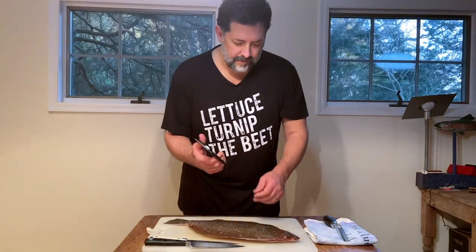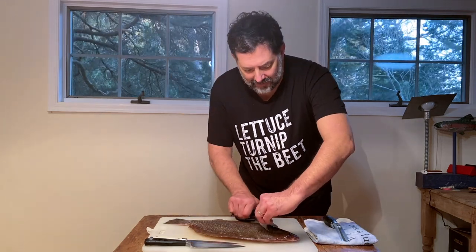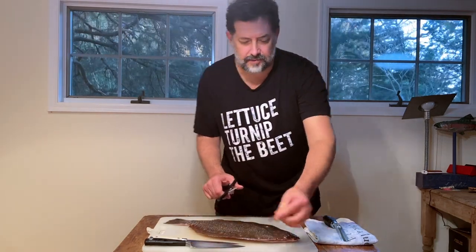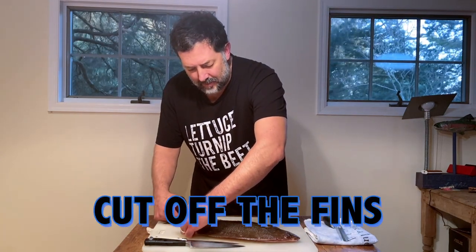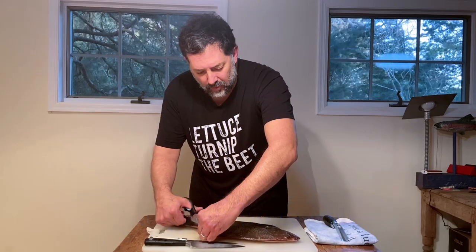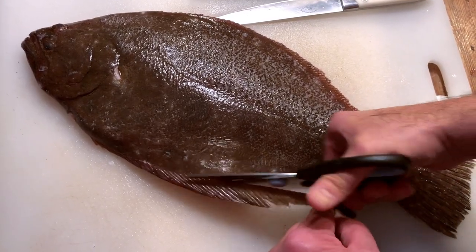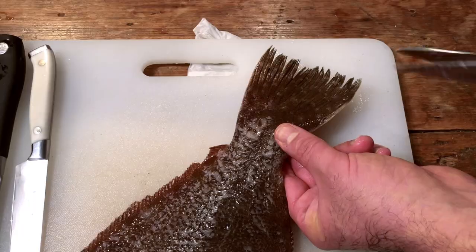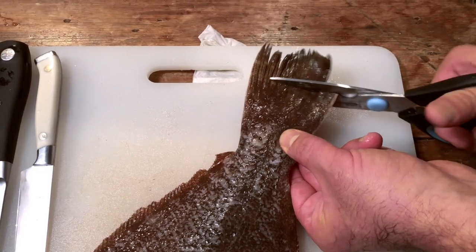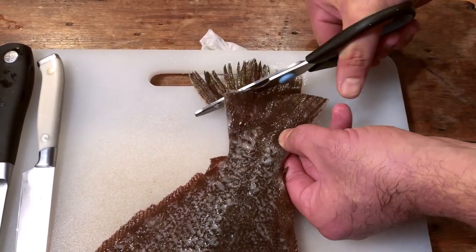I have a pair of fish scissors here that are sharp and a little rigid. While this fish has very soft fins, I'm still going to show you how to take them off. Most fish, it's better to remove these so your knife can make a clean stroke across the fillet. Other fish have fins that are much more rigid and can hurt your hands if they're in the way. These are very easy to take off.